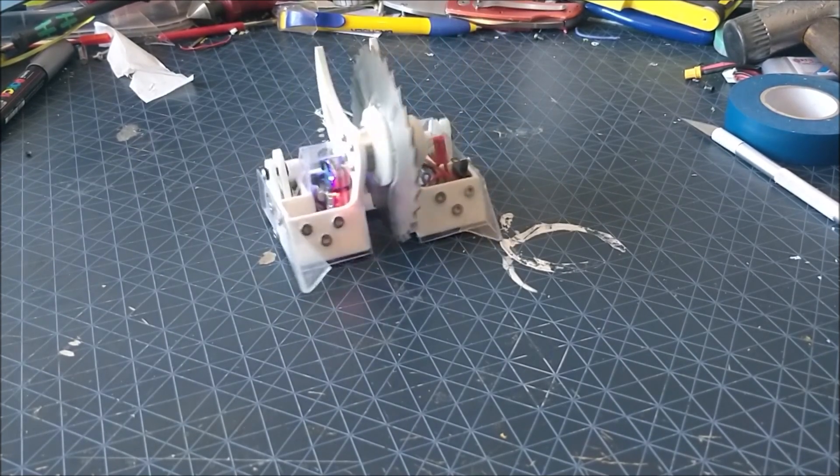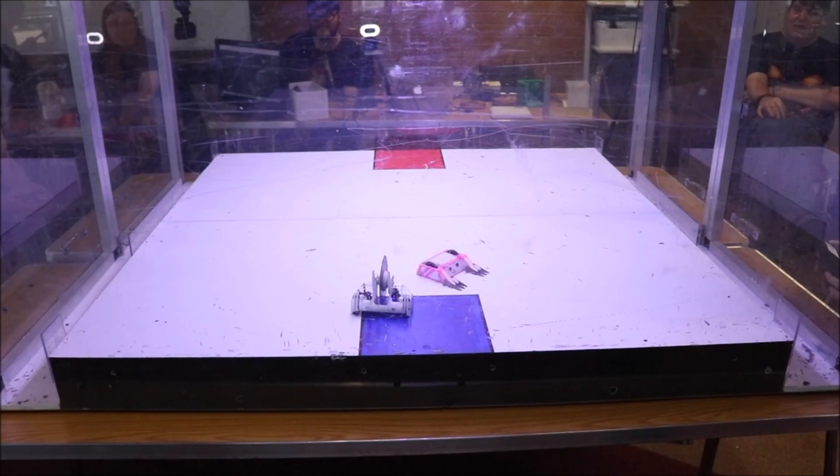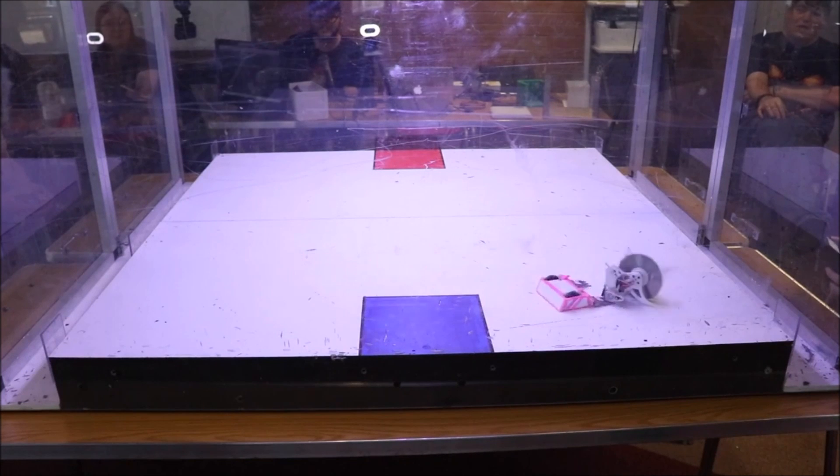As you can see, it shuffles around rather merrily. Unfortunately its mobility is rather limited, which is why its fight went mostly like this.